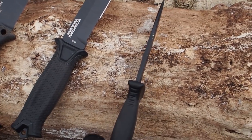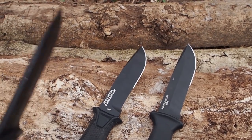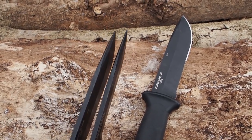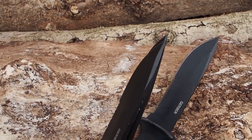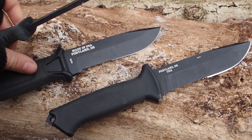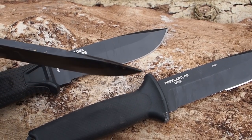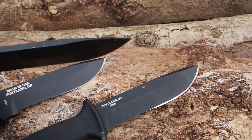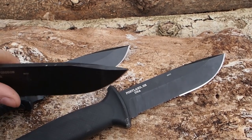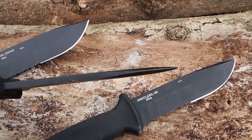All three knives have survived the tip test without breaking. It's no wonder, because the design is really sturdy — you won't break the tip off easily. They pretty much have the same knife design: a saber grind with a really small false edge on top, so small that it doesn't really weaken the tip. This way the tip stays strong, but you still have good piercing capability. I really like the design of the tip — they have done a good job.